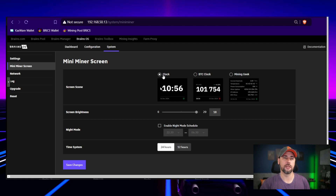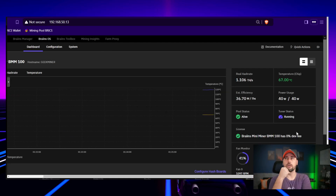Let's come back to System — Mini Miner Screen. These are our options: we can do a clock, we can do the Bitcoin clock, or mining geek. We'll put it in 12-hour mode, and there's an enable night mode schedule so we can have the screen turn off at night.